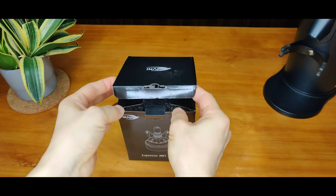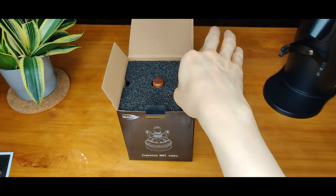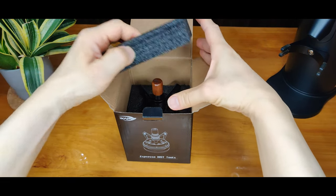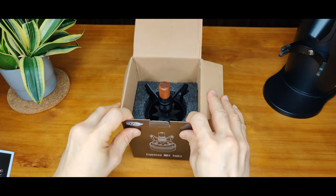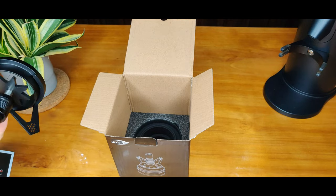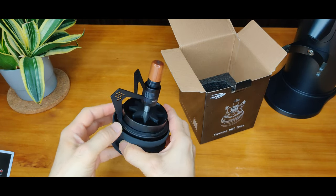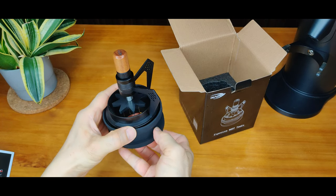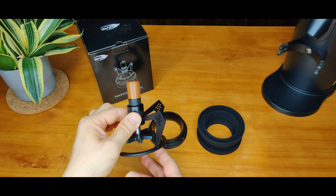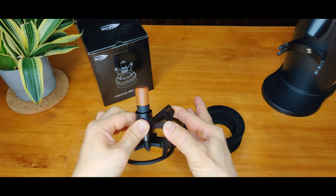Now for the unboxing. It comes in three parts: a silicon base, dosing rims, and the WDT2. These two parts look like the two front legs of a praying mantis. What a cool design.